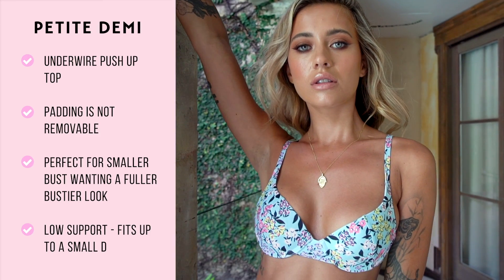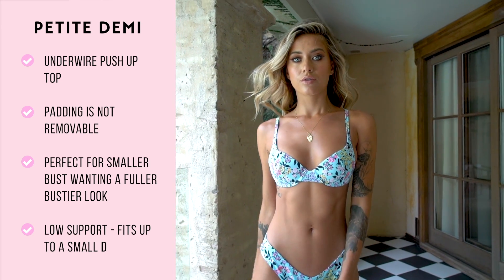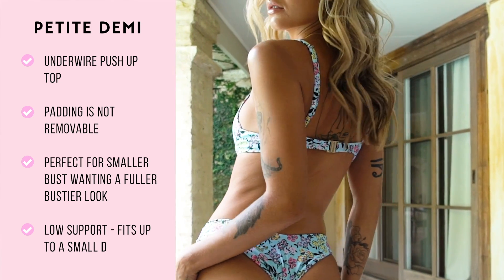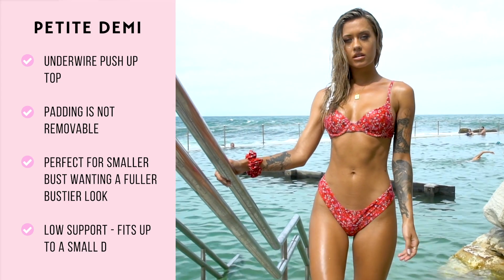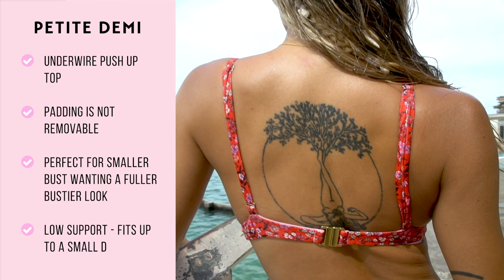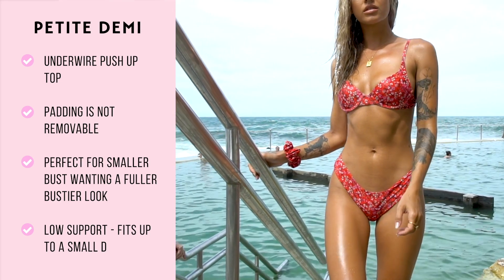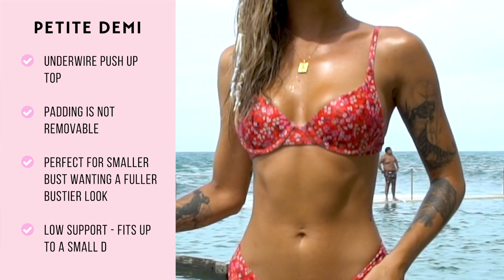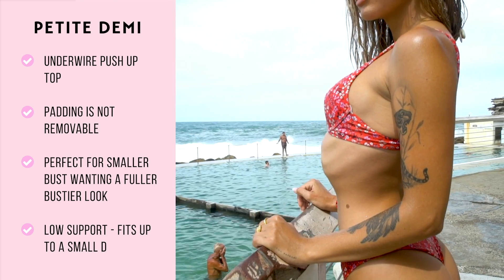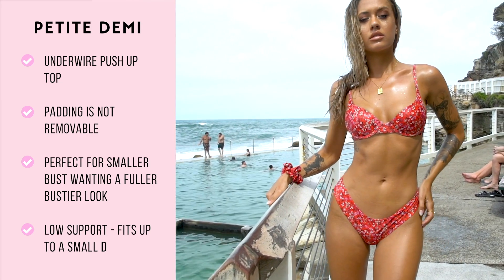Our petite demi bra is an underwire option with a push-up effect. It has padding in the bottom side corners for that push-up effect, but this padding is not removable. The delicate straps over the shoulder are adjustable and it has a nice gold buckle that clicks around your bust to strap you in. We call this a petite demi-bra as it is a small style top, perfect for the babe who has smaller boobies and wants a fuller, bustier effect. The demi-bra is essentially a bra-like tanning top, so we do not suggest this if you're after support.